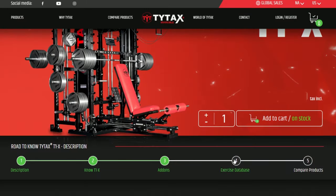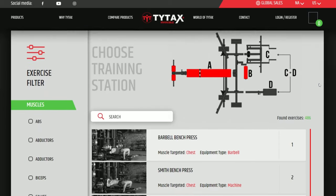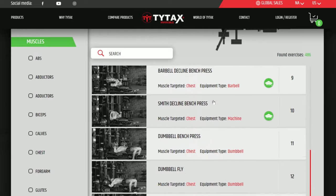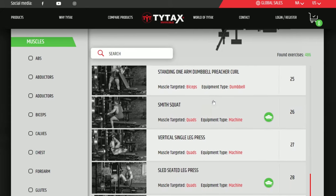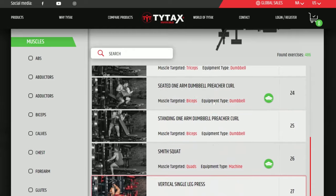The fourth section is the Exercise Database. Besides measurements, the key element in decision-making is what you can do with each model. You can perform exercises with the standard basic version and with additional options. The list you see after clicking the Exercise Database button shows, by default, all standard exercises for any particular TYTAX model.